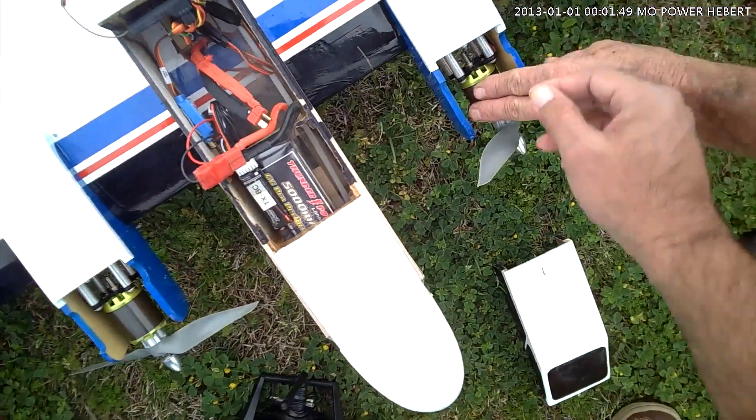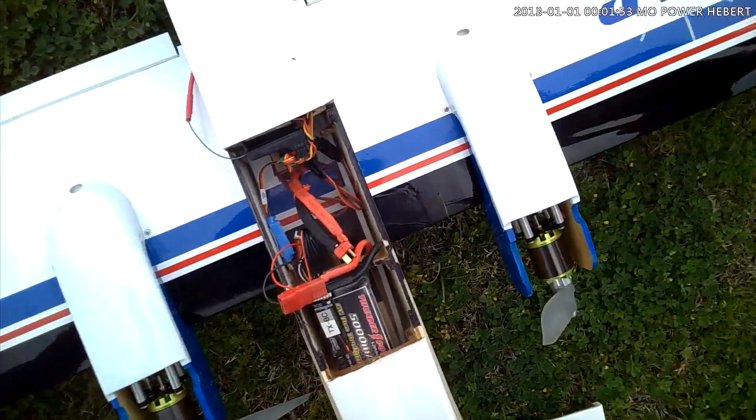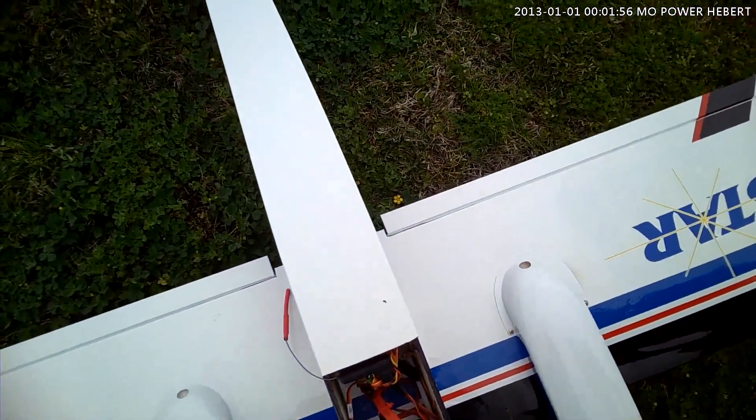That's an ESC, man. Your motor ain't hot. No, it wouldn't be. That ESC has been a problem all along, man.